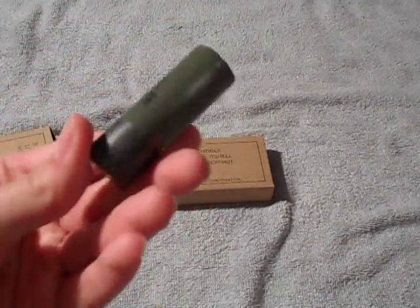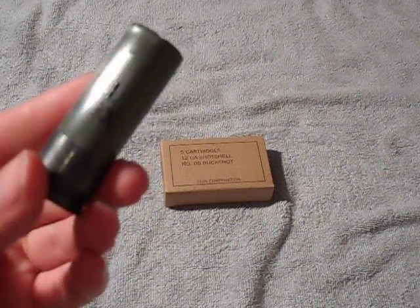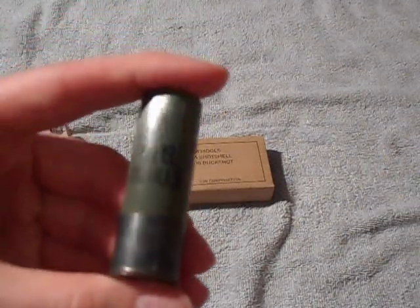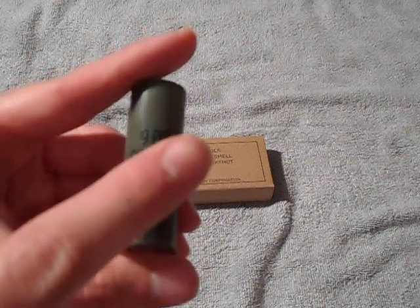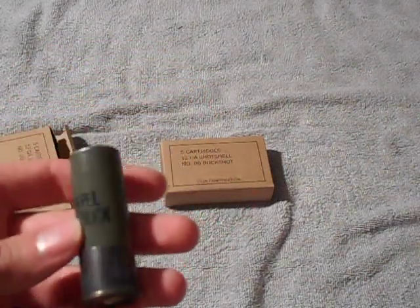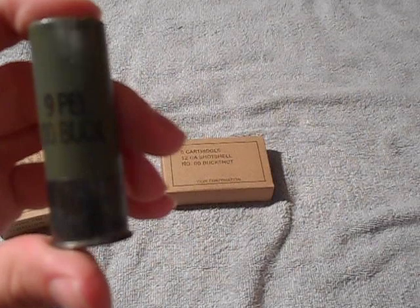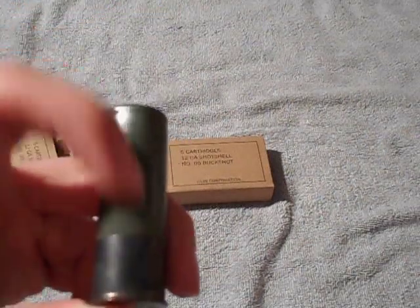They've got a green hull, which is kind of cool — like OD green or army green. And they have a black, I guess it's steel — I don't know if it's steel or if it's black colored brass. This is the only shotgun ammunition I've seen with this color brass before.